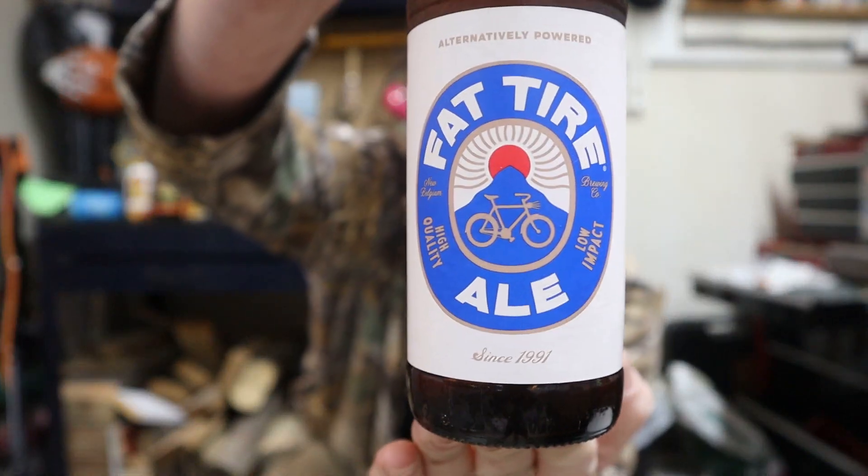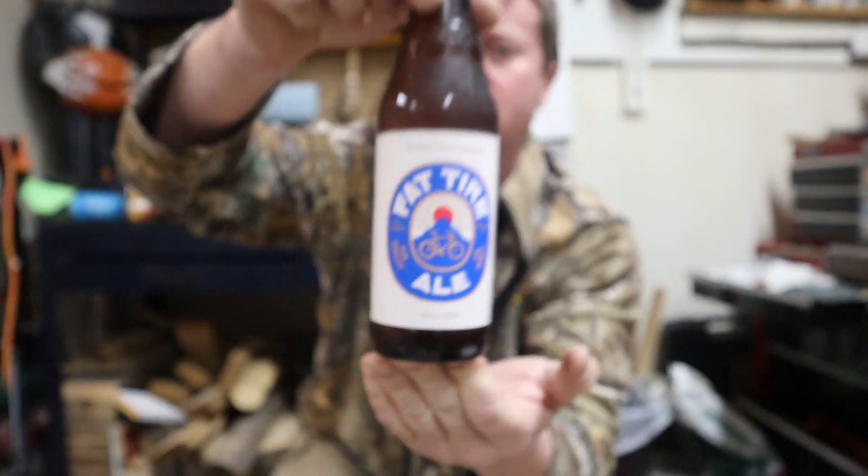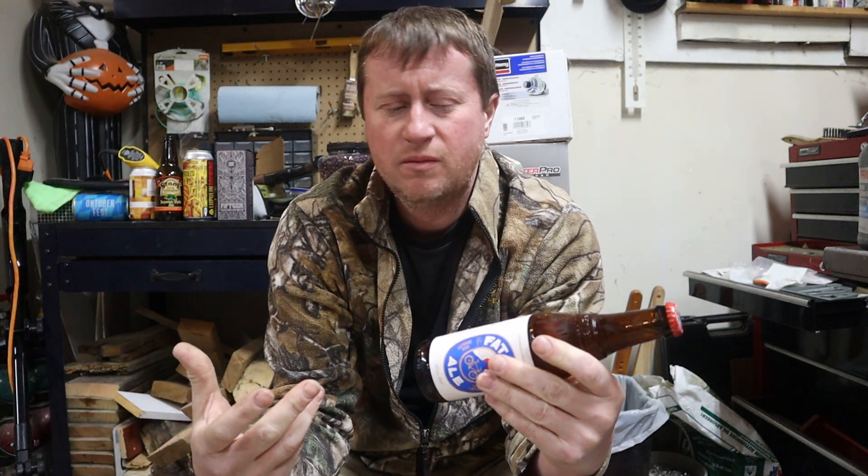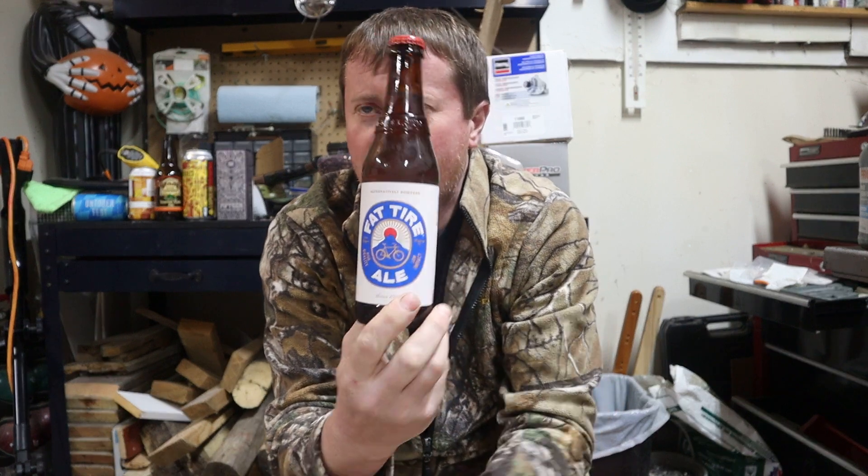And in this corner, why it's Fat Tire — also by New Belgium, also 5.2% alcohol by volume. You may be scratching your head just a little bit right now. The thing is, Fat Tire decided to change their recipe. They wanted to make it for a new generation and make it more sustainable.